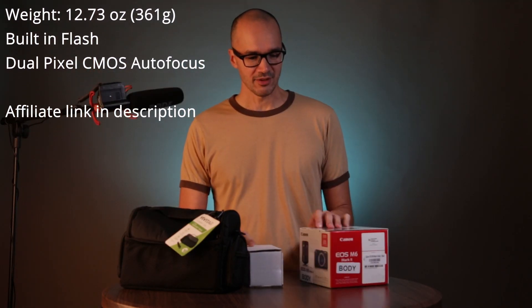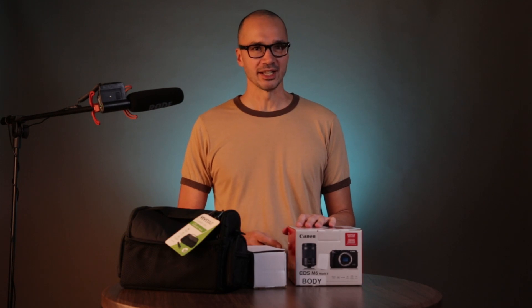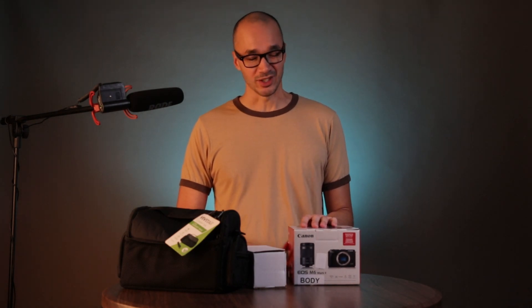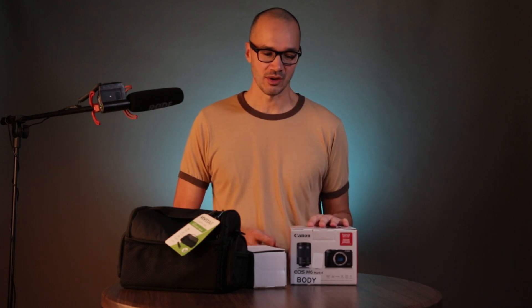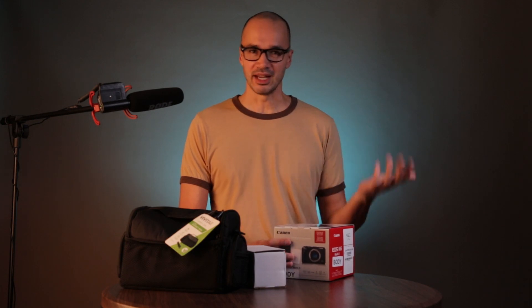I bought this off a site called Tri-State Camera. They're notorious among the photography community for selling grey market cameras. You can get a grey market camera for cheaper than new, and also kind of cheaper than a used camera. So if you're in the market for an M6 Mark II, the used market they're still going for $800 or more.